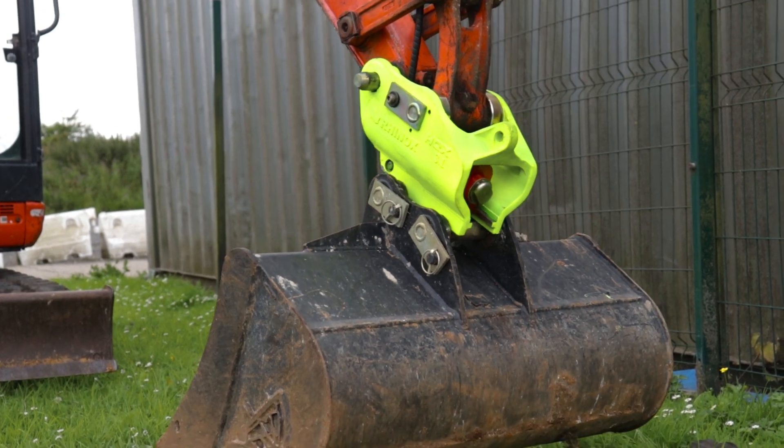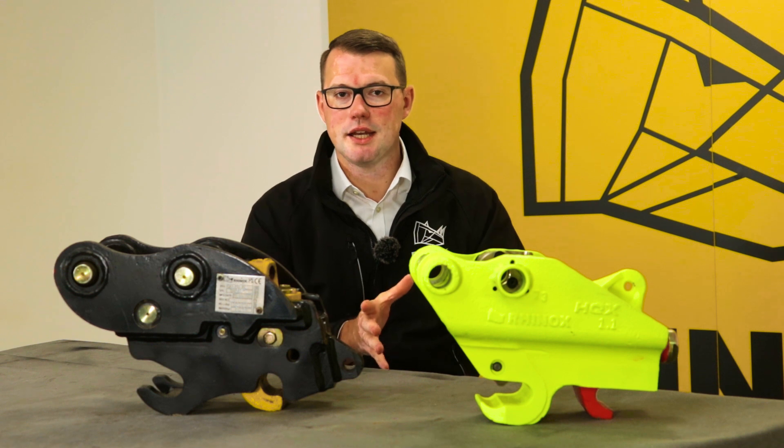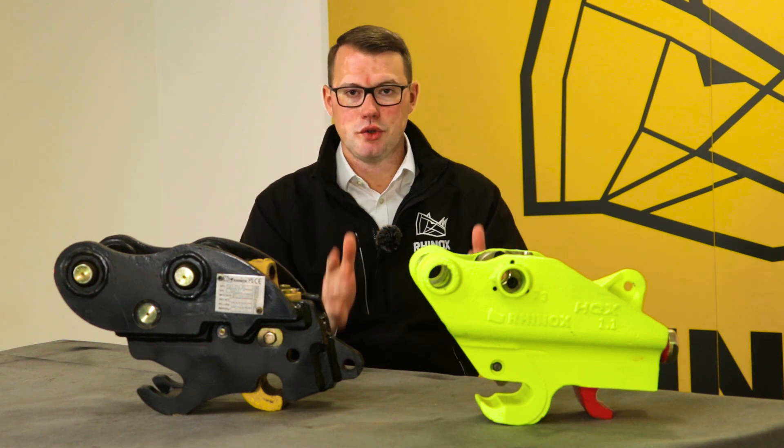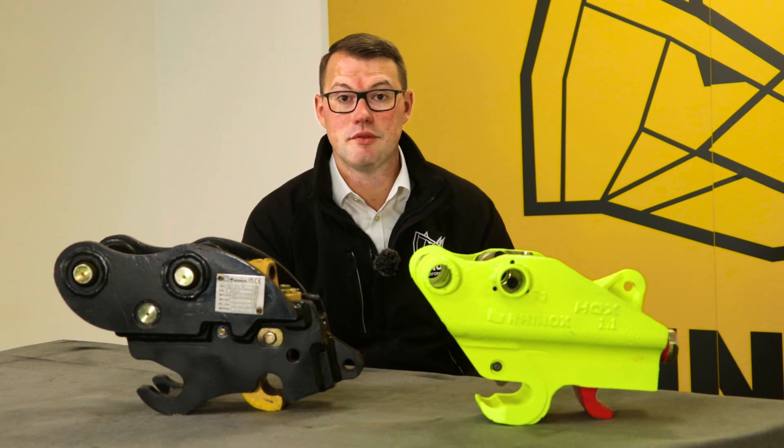And when it comes to selling your machine, the HQX will increase the overall resale value of your machine as well. It really comes back to how much you use your machine and what you're going to see out of it in terms of reward and return on investment.